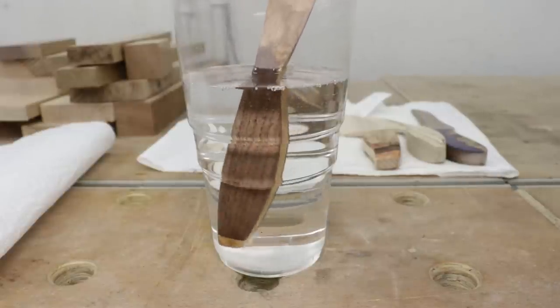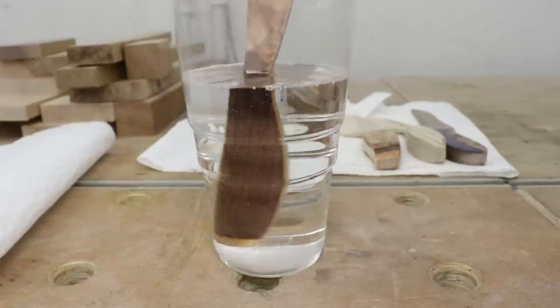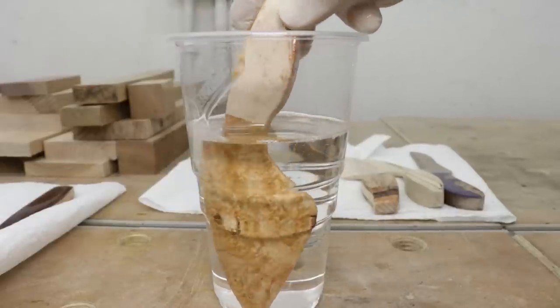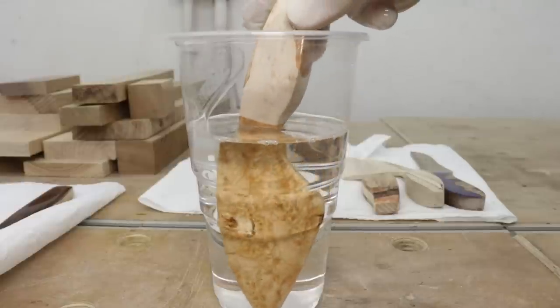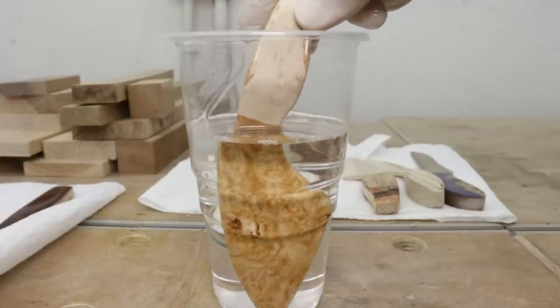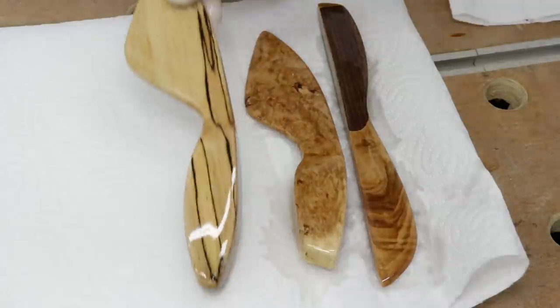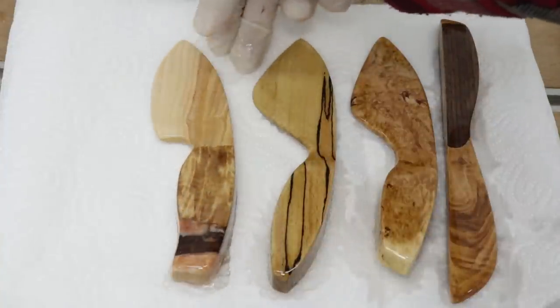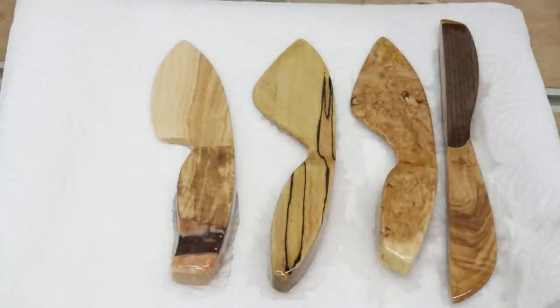Now it's time to apply the first stage of finish, which is mineral oil. After that we'll be applying a blend of wood oil and wax. First we'll allow the wood to soak in the mineral oil, wipe the excess, and then apply the wax blend.